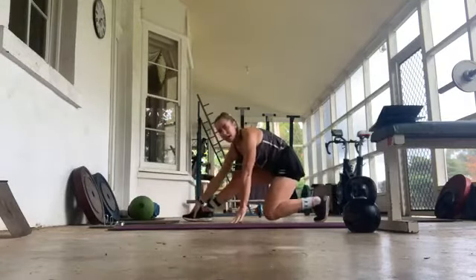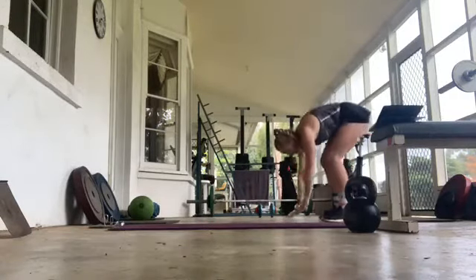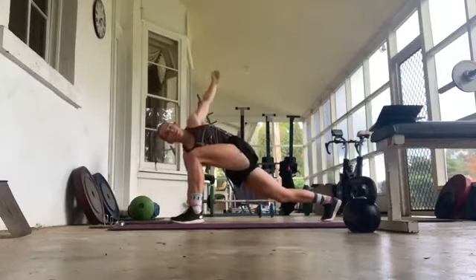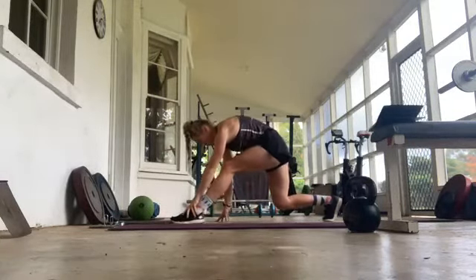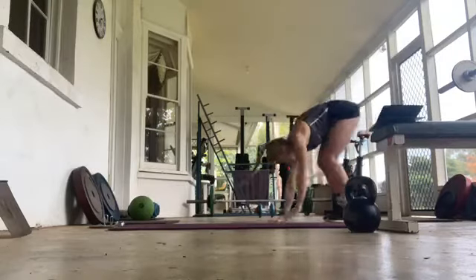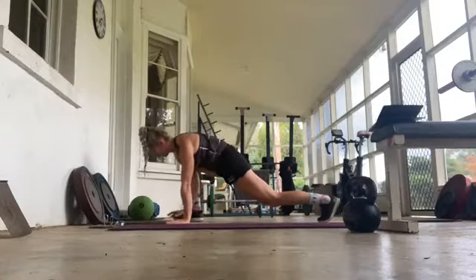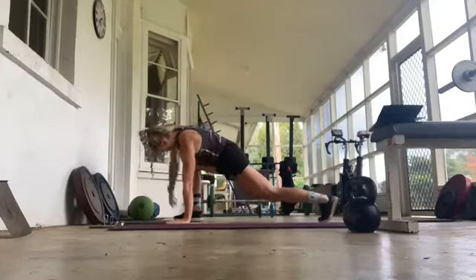Then we come back into hammy. Do that again, reaching up, coming down, down, up into downward dog. Right foot forward, up and up. Come back, stretching through the hammy. Back into our left side, coming out, walking it out, down to cobra, up into downward dog, left foot to left hand, reaching up, opening up our thoracic, and back into hammy.